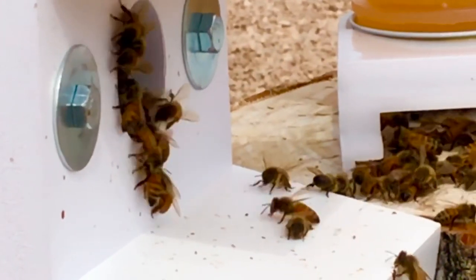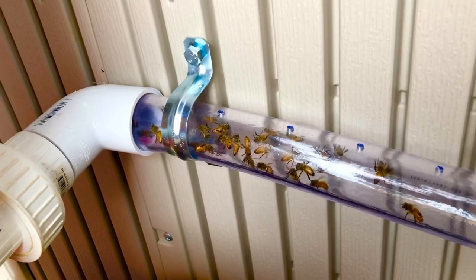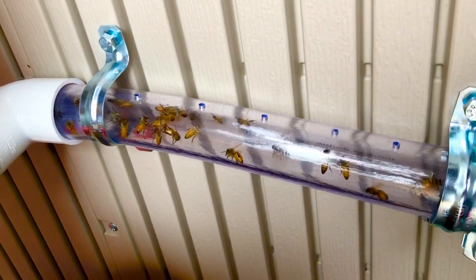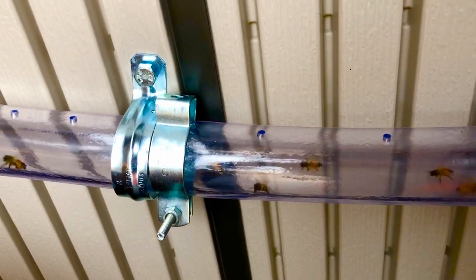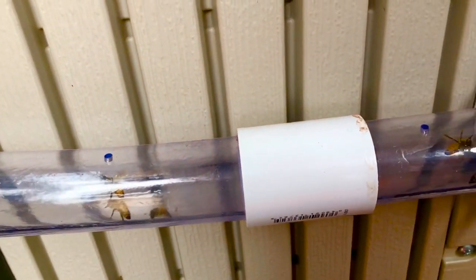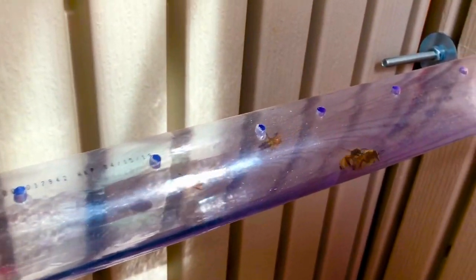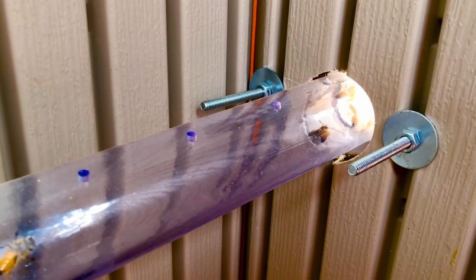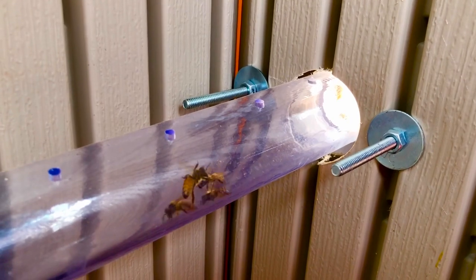For now, that's really all they want to do. Inside, you can see that they're beginning to figure out the tube — it's a little unusual for them and they're not sure if they should fly through the tube or walk. But in a matter of days they'll have it completely figured out and it'll be much more orderly as they pass through. It's an amazing thing to sit here and watch them come and go and enter the hive.